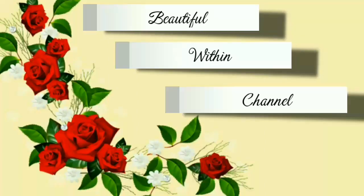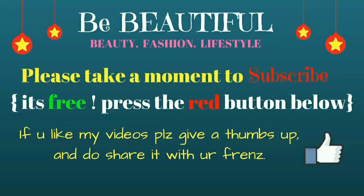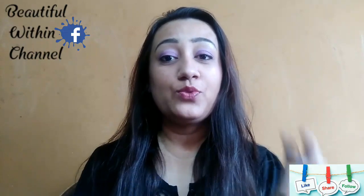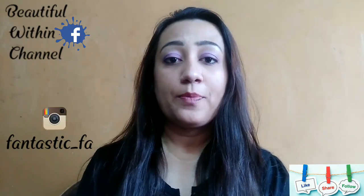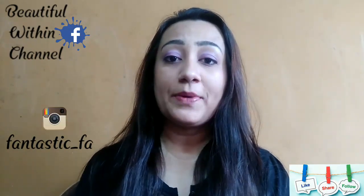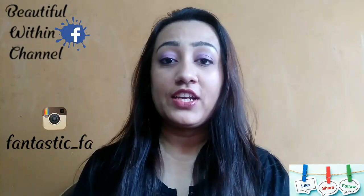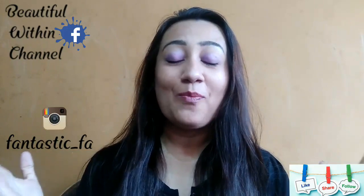Hello and welcome to Beautiful Within channel. If you are watching this channel for the first time, please hit the red subscribe button down below to watch videos on beauty, fashion and lifestyle. Thank you.